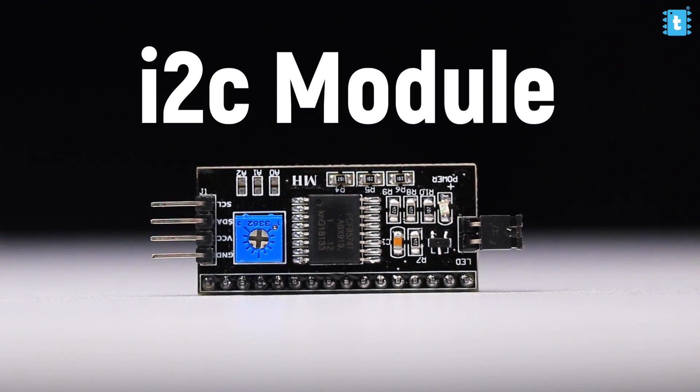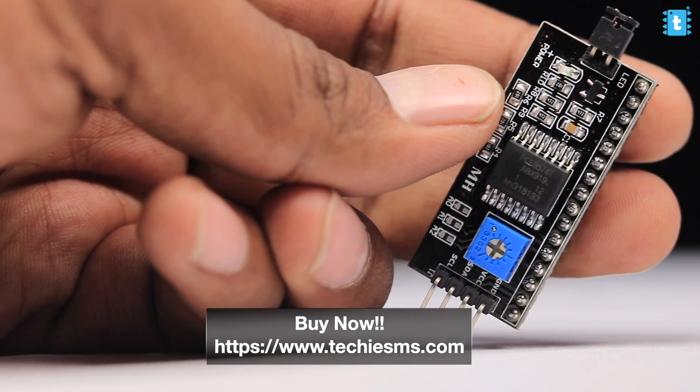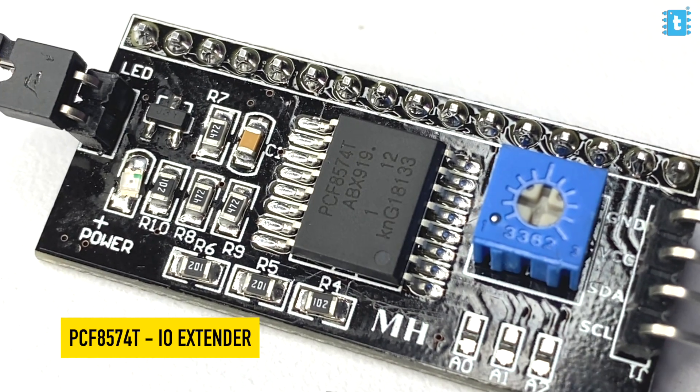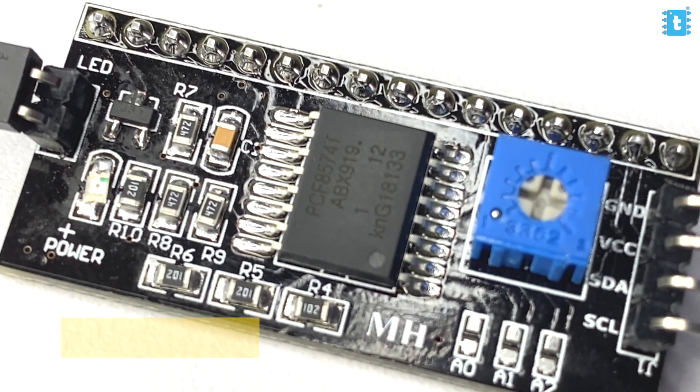Here is the I2C module, which you can get easily from techiesms.com — link is down in the description. This I2C module is based on the PCF8574 chip, which is an I2C-based GPIO extender. That means we can use this IC to get 8 GPIO pins by just attaching 2 GPIO pins of any microcontroller board. Maybe in future I can use that specific IC to expand the GPIO pins of small microcontroller boards.